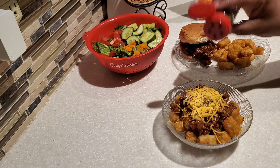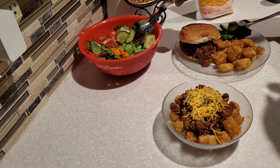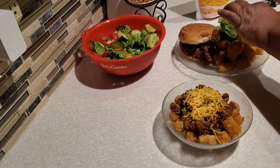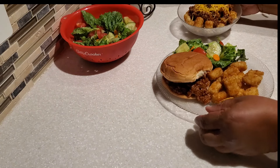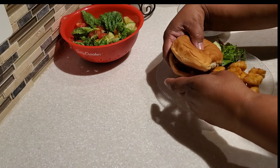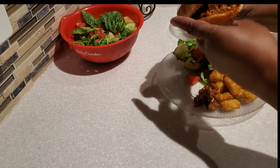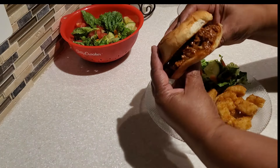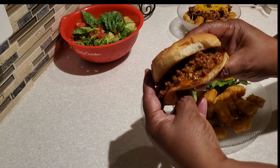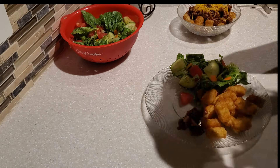The food is all ready. My husband loves a tater tot and sloppy joe bowl — I take the tater tots, top them with the sloppy joe, and add some shredded cheese on top. I've also made a garden salad to go with dinner tonight. Let's take a bite — you can see why they call it sloppy joes! My husband said this is like his childhood right here on the plate.